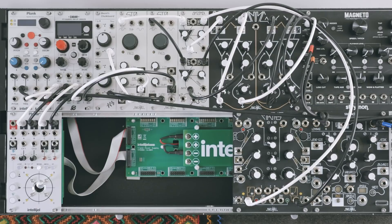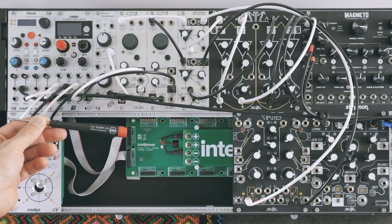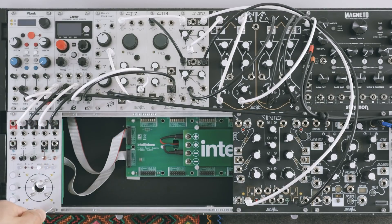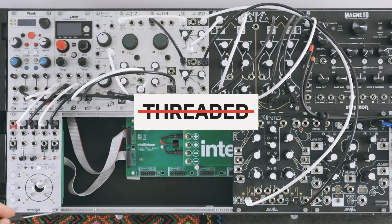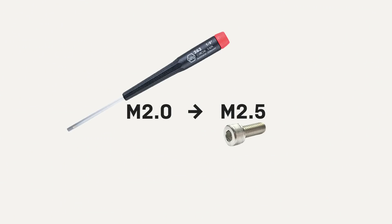I'm using the screws and the washers that Submodular included with the case. I use a driver like this — it's an M2 driver. The important thing to understand is that these screws are M2.5 threaded. In other words, these nuts are M2.5, and they use an M2 driver.